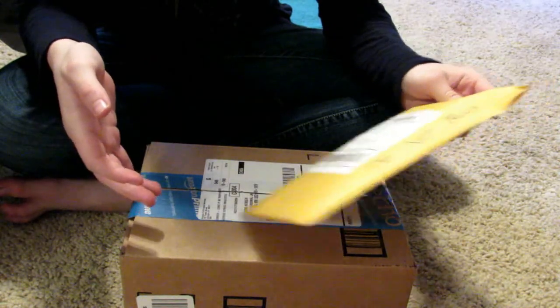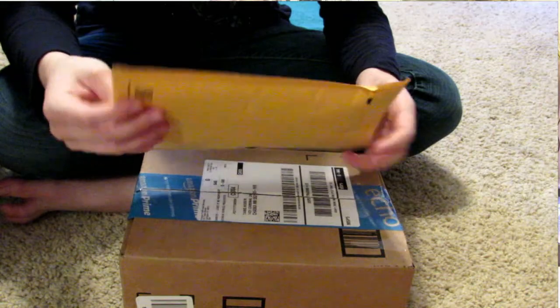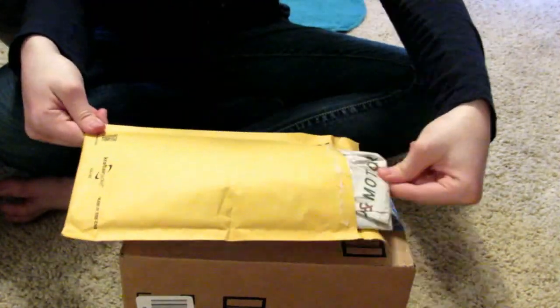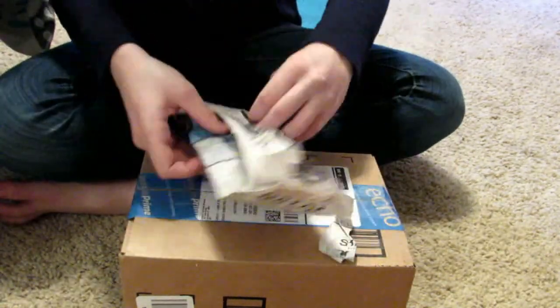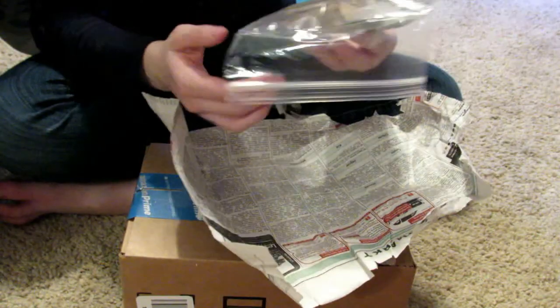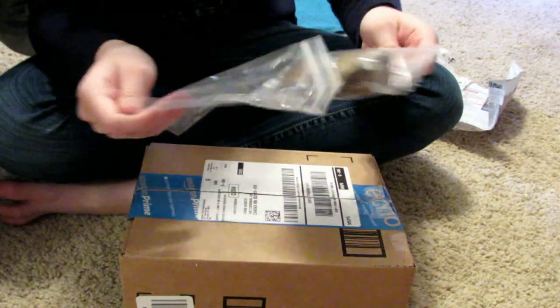I already know all the things that are in here, so it's not going to be any surprise. We're going to open this one first — it says 'do not crush, it's fragile.' So I got some Indian almond leaves. I think there's 15 in here. They're a lot smaller than I thought they would be, but that's totally okay especially with the amount there is. Okay, here they are.